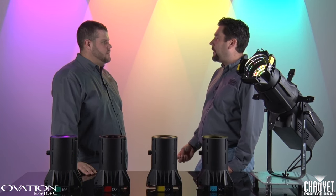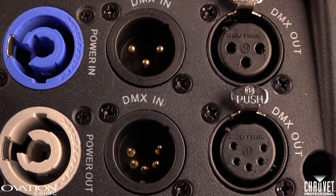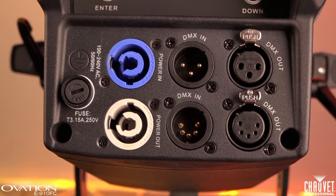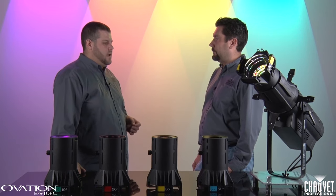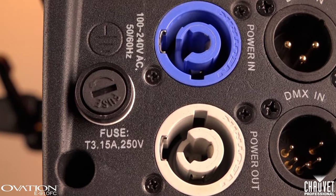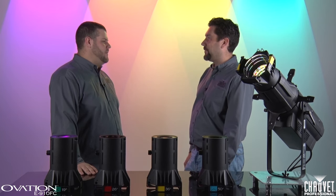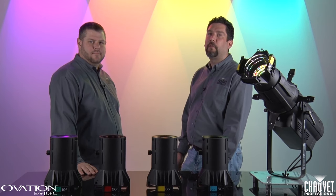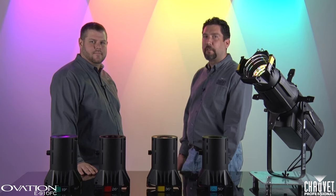Tell us about the connection points. How easy is this fixture to integrate into your existing rig? It's very easy. We actually have three and five pin DMX connectors on the back of our units — a standard we go with on Ovation because not everybody has a five pin rig and not everybody has a three pin rig, so we want to make sure everybody's taken care of. We also use PowerCon in and through connections, so you can power link up to six units on one 20 amp circuit. Ben, thanks a lot for walking us through this fixture — I'm sure it's going to be a hit. For more information on this or any other fixture, check us out at chaveprofessional.com. Thanks for watching, I'm Mike Graham — we'll catch you next time.